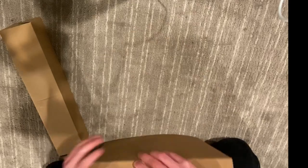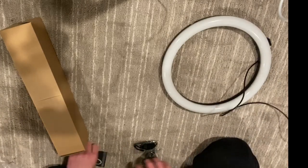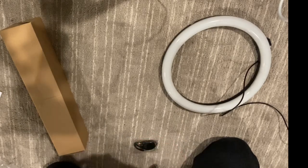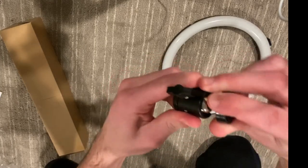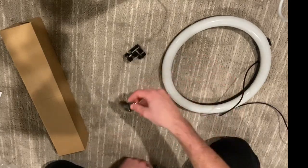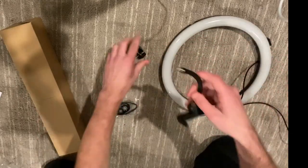So you have the light right here, and then you get the cords, the remote, and stuff like that. There are some instructions which I'll probably not read. Here's the little pivot piece, and it has that ball joint. We got the remote, and then there's the phone stand which is a bendy wire - that's actually really nice.